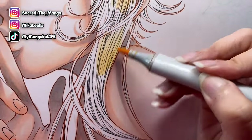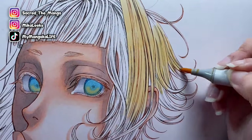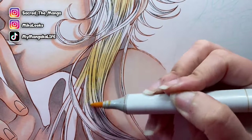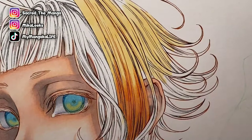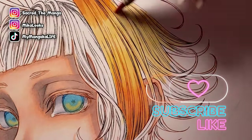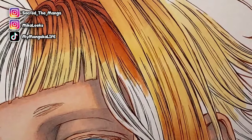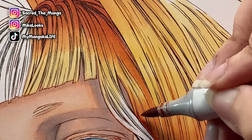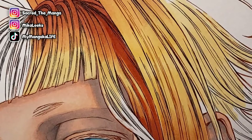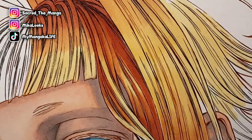Now we're working on the hair. Just like the skin I typically start with the lightest color, though sometimes I go in with a darker color first — it depends on what I want. For my main character's hair he's a natural redhead, so I prefer starting with the lightest color to get a nice smooth gradient. I went in with warm yellow, then orange, going back and forth between the two while they're still wet to blend, then I'll add a brick red for the darker shadows.